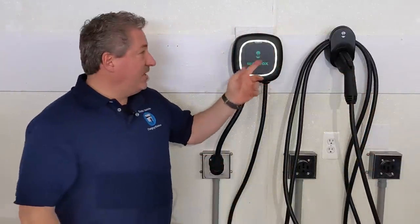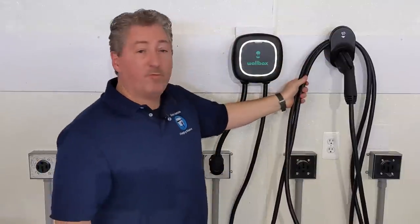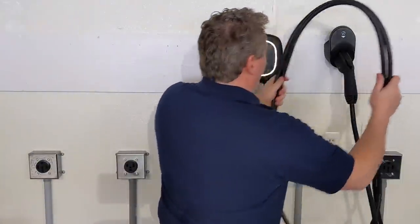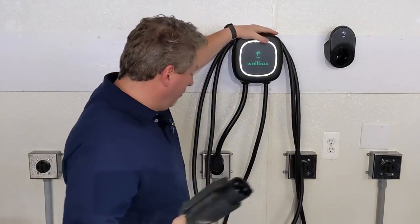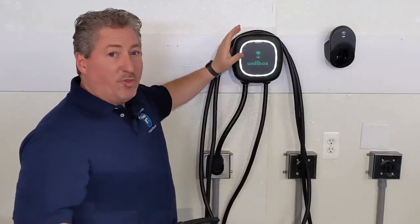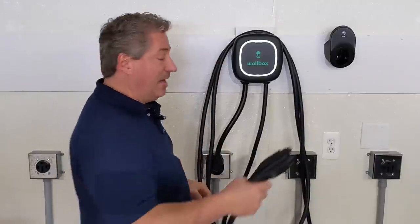The connector holster is installed. You'll notice on the top there's a big wide lip so the cable can hang and won't fall off. I also noticed the top of the Wallbox is tapered, so you could actually hang the cable there too if the holster were somewhere else. Another reason to make sure the Wallbox Pulsar Plus is mounted securely to the wall, especially if you're going to drape the cable over it.